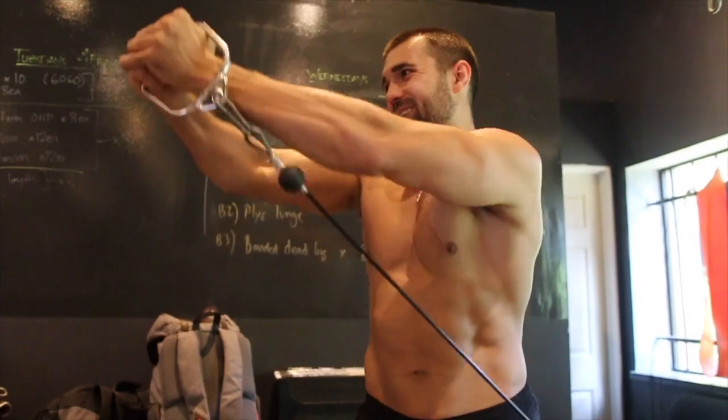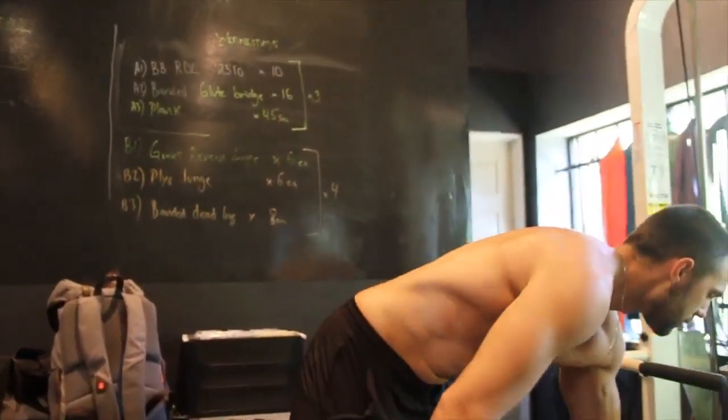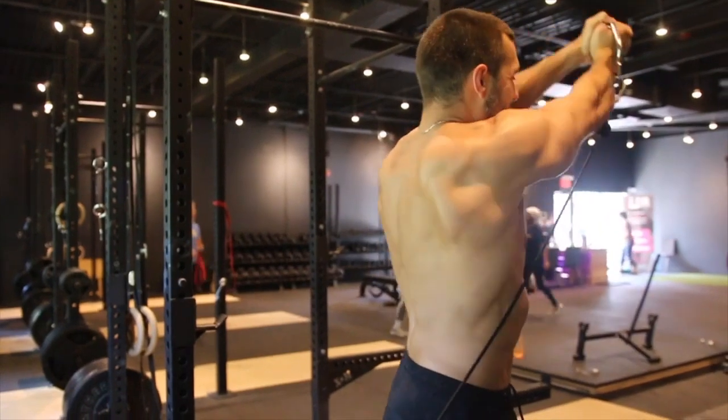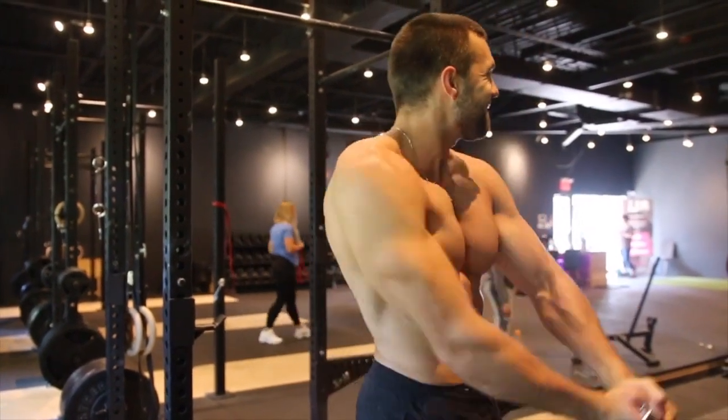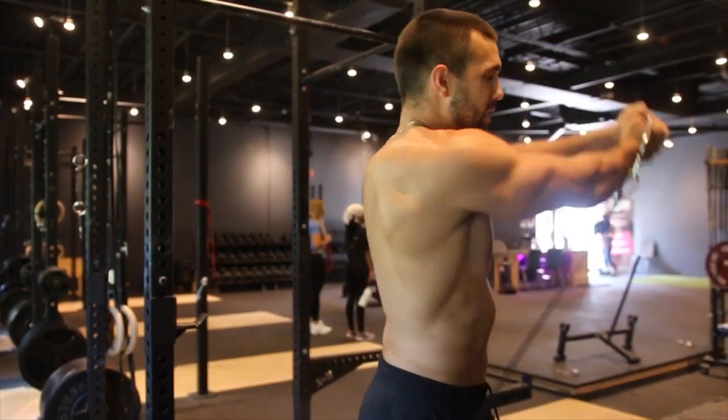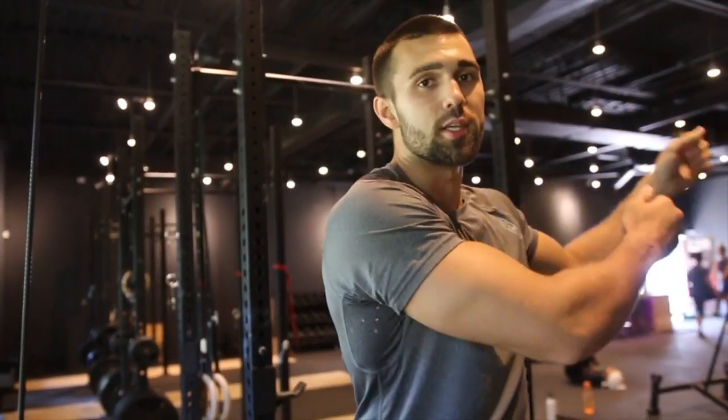Rotating up and through. It's very important you let the transfer of tension go right into those obliques, up and through. Now another key thing to remember when you're training abs: breathing is everything. This is your diaphragm. Really breathe out as you contract that muscle — breathing in on the way down. That's how you pump blood flow and oxygen to those abs to maximize this movement.